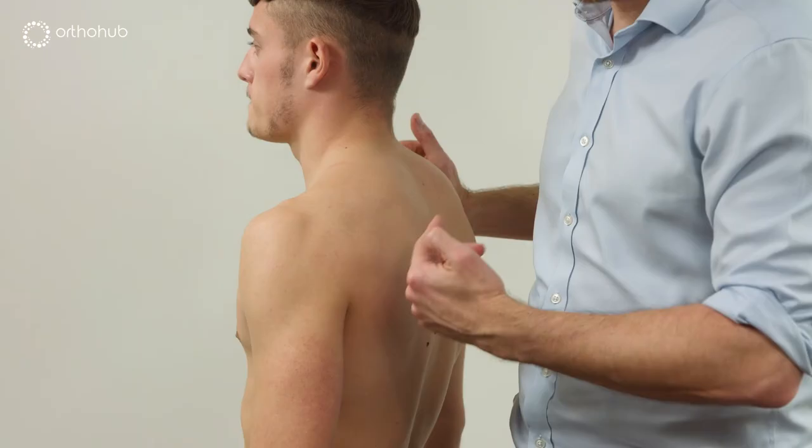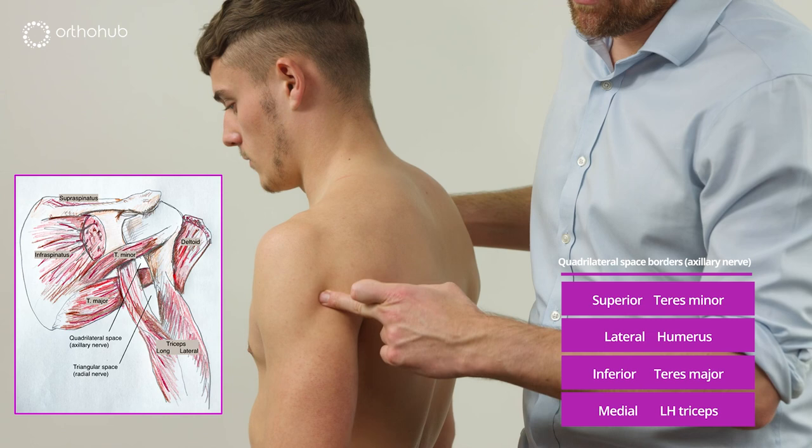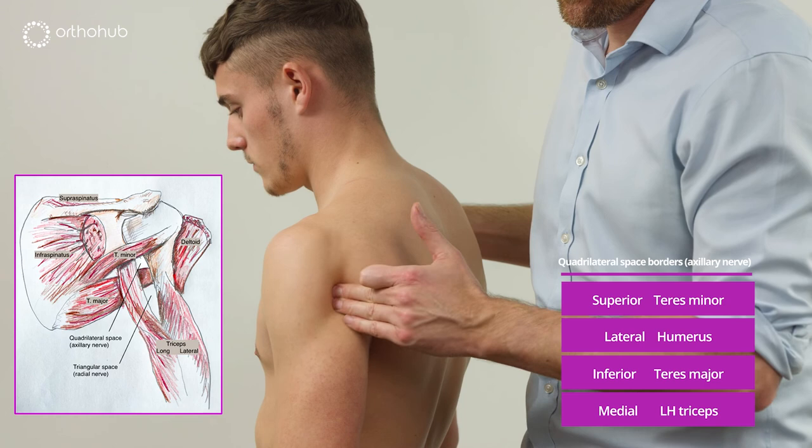For the axillary nerve, the nerve comes around the front underneath the glenohumeral joint and emerges in the quadrilateral space — just inferior to teres minor and between the lateral and long heads of triceps. You can feel that quadrilateral space, and percussion there will tell you whether the axillary nerve has an injury at this level. This concludes the brachial plexus sensory and Tinel examination.